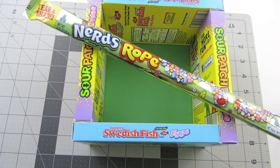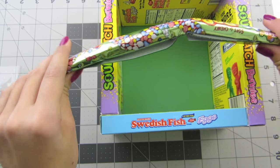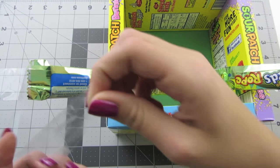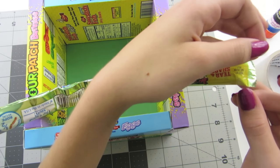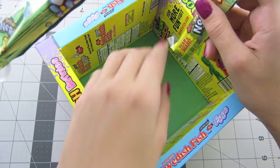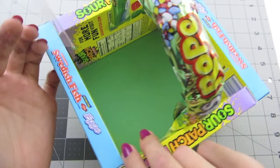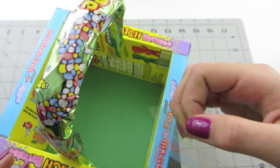Now we are going to attach a handle. Please cut two one-inch pieces of your clear packing tape. Take your Nerds Rope and fold it and shape it into a handle. Take one of your one-inch pieces, flip it over onto the back, and place it at the very edge. Do the same for the other side. Flip this over and place your handle where you want it inside your box. Then cut two three-inch pieces of tape and use them to secure each side of the handle.